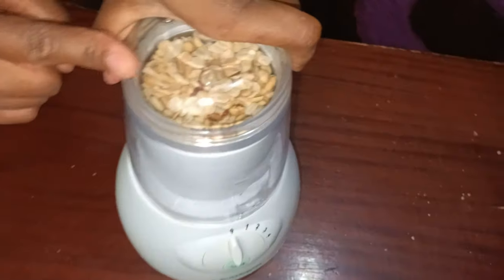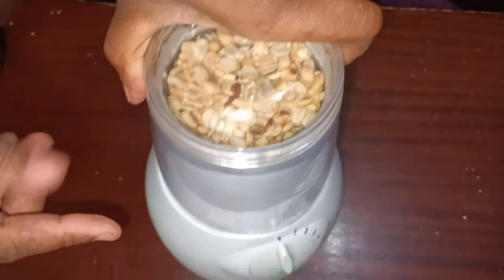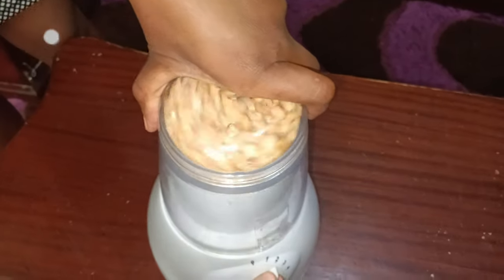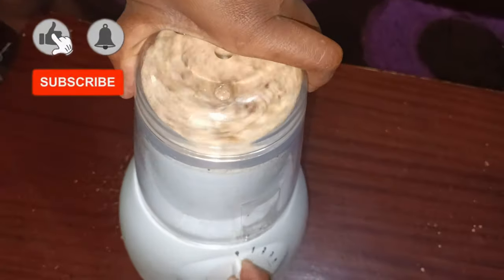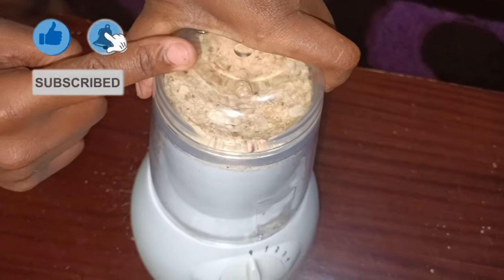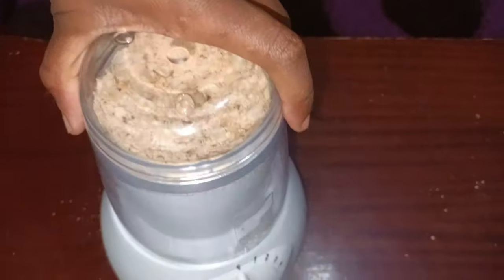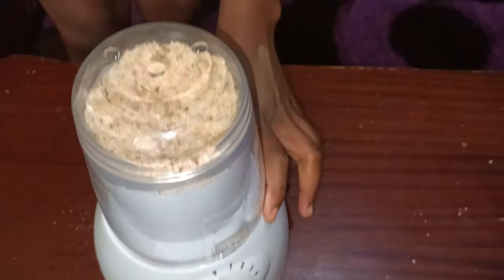I've placed my groundnuts in the blender and I'm going to blend them just a little bit so they start to be in powder form — not too much. Make sure all your groundnuts are at least broken down a little, which will make them taste better.